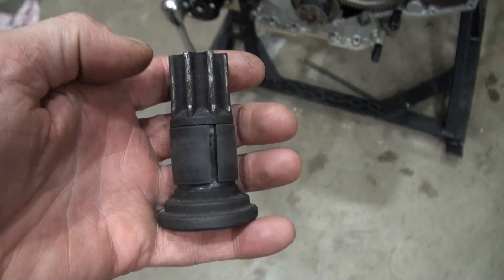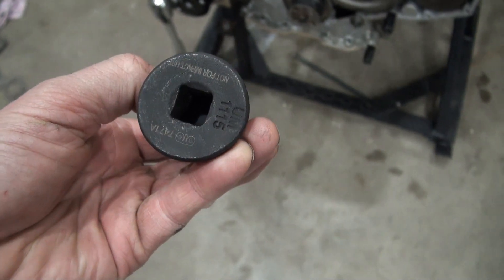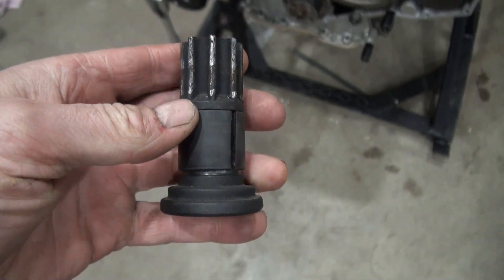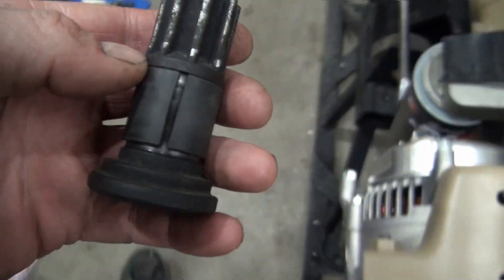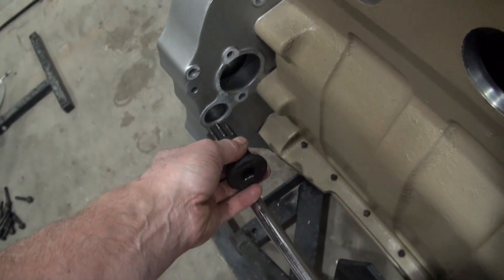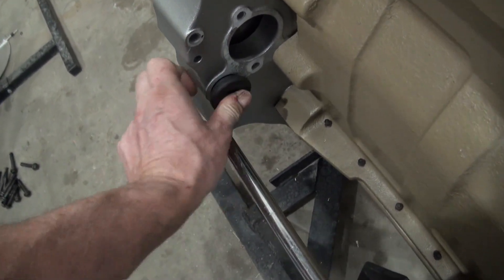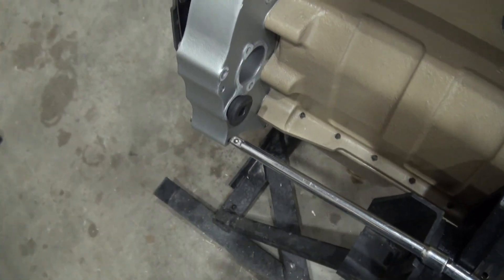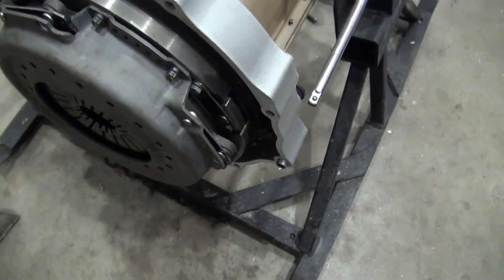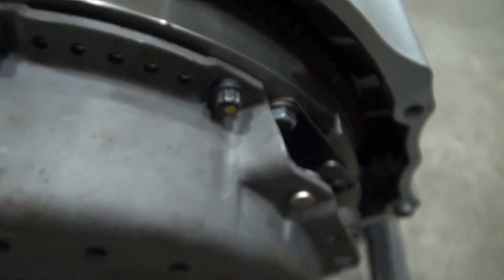The correct term for this tool is a barring tool. It has a half-inch drive on one end and is very useful for an engine project like this. I'm going to insert it near the back of the engine and use it to turn the engine very slowly by turning on that flywheel.